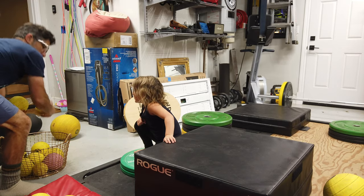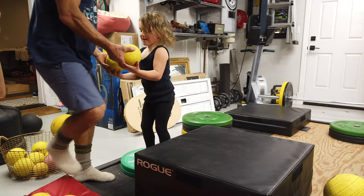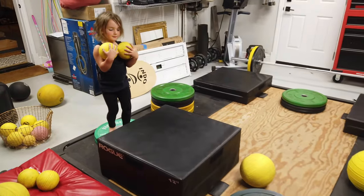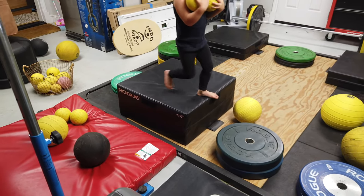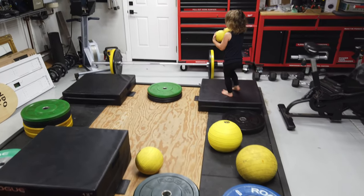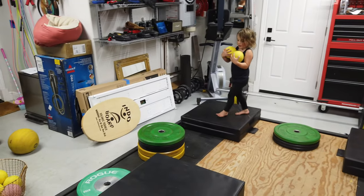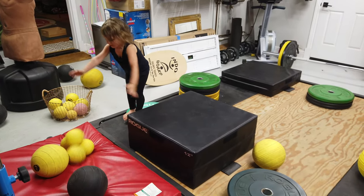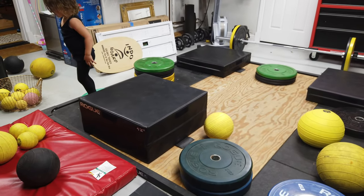Whoa. How about two balls? Okay. A five pound ball and a four pound ball. My boots. Now I have to throw both on that. Whoa.